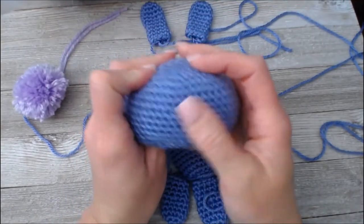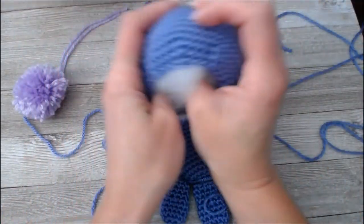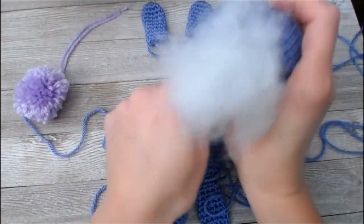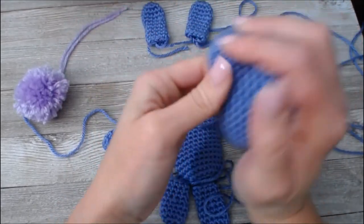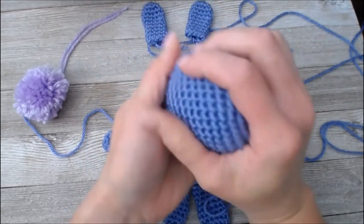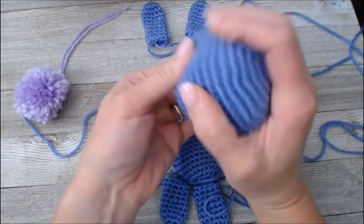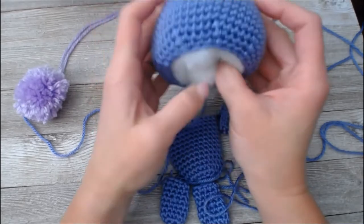This is where that tight stitch we did is super important, because the more I stuff this bunny the more those stitches are going to stretch, and I don't want to see white holes. When you're stuffing, you also want to feel it out — do you want it to be a firm stuffed animal or do you want less stuffing so it's a squishier stuffed animal? This is totally up to you.